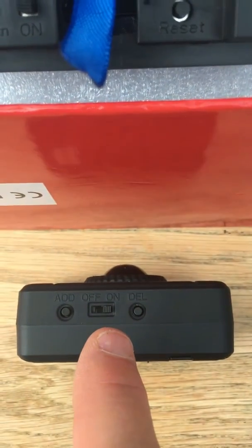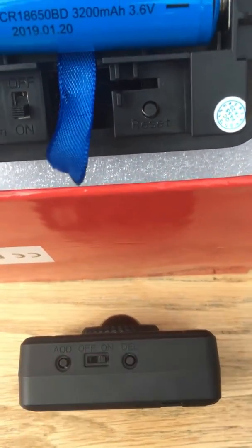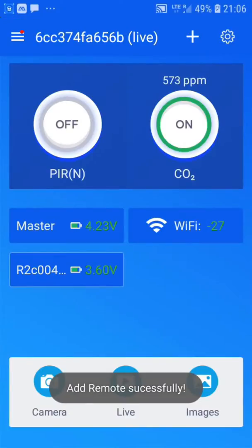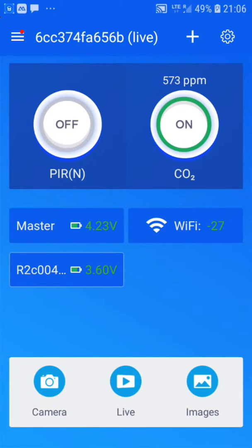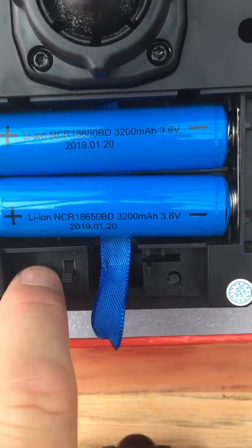Ensure that the PIR is switched on and then press the add button, which is on the left-hand side. The phone confirms the remote has been paired successfully.